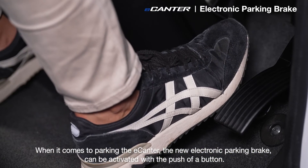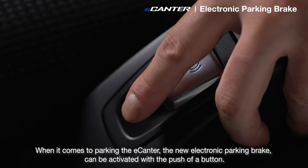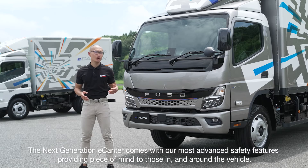When it comes to parking the e-Canter, the new electric parking brake can be activated with the push of a button. And the benefits don't end there. The next generation e-Canter comes with our most advanced safety features, providing peace of mind to those in and around the vehicle.